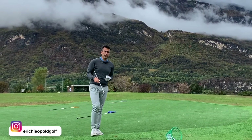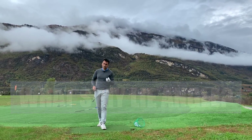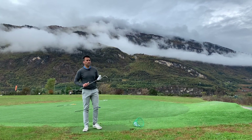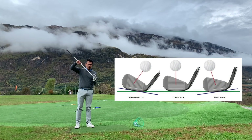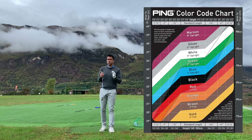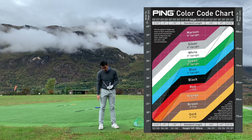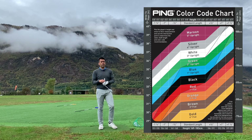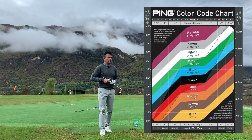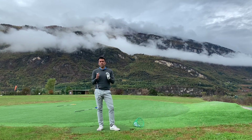Welcome back. Today I want to check my lie angle. In previous videos I've been trying to figure out where I'm hitting the ball — whether I'm a little too upright or too flat. I saw a chart on the paint table where you measure from your wrist to the ground. My measurement was 35, which suggested a setting of one up on the clubs, but they said it wasn't a hundred percent reliable.